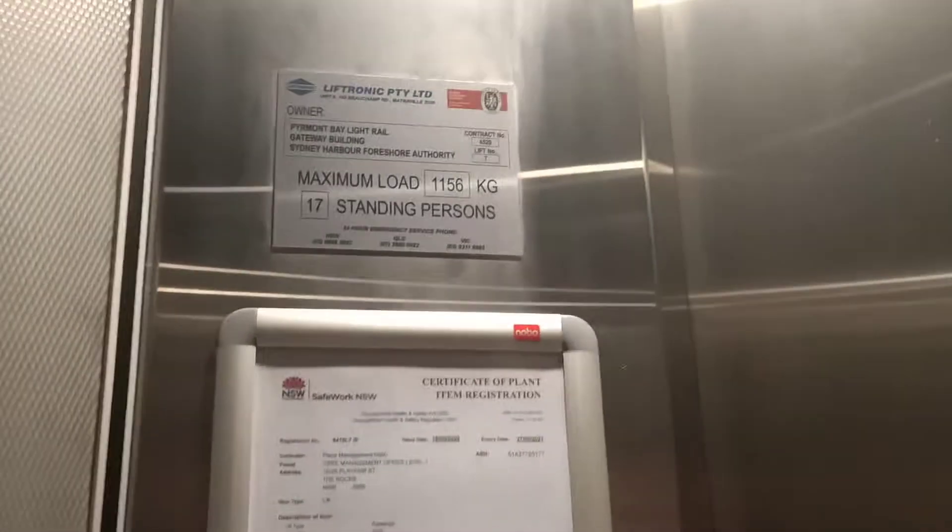It's an electronic lift, capacity 11.56 kilos, 17 percent. Why don't I have the electronic lift? It's a generic lift.